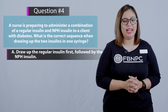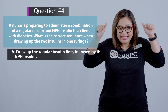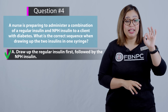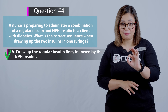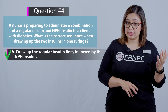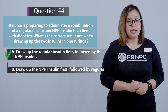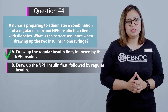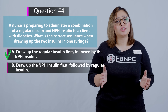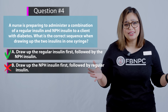Option A: draw up the regular insulin first followed by the NPH. That is the correct answer — you know the mnemonic RN: regular first and then NPH. Option B: draw up the NPH insulin first followed by the regular insulin. That is incorrect — you already know it's RN, regular before NPH.